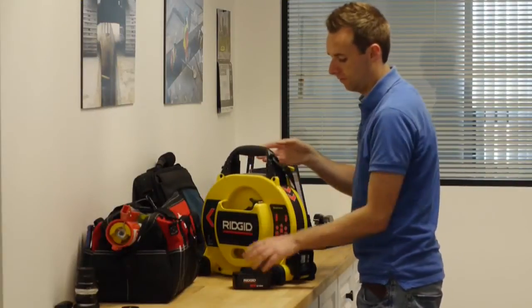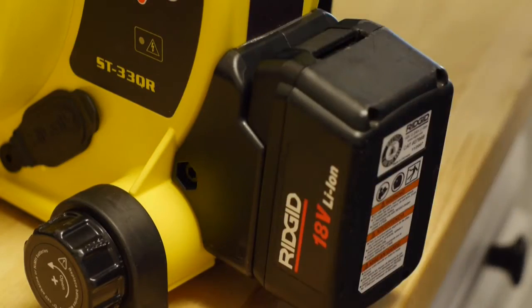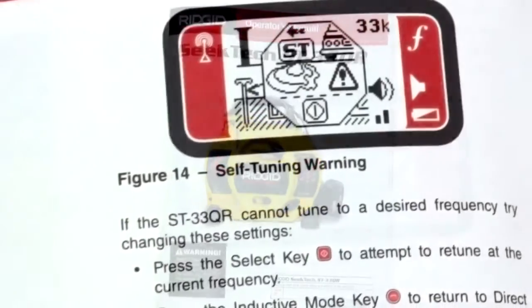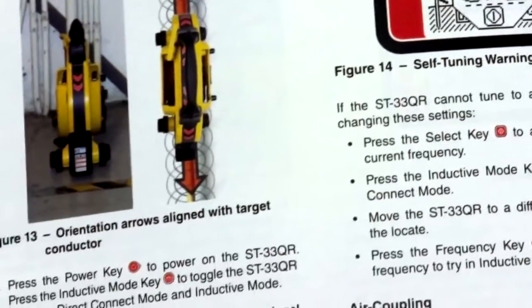In this tutorial, we'll take a quick look at the transmitter's features and demonstrate its operation. Before using the equipment, be sure to read the operator's manual. The manual contains important information not covered in this video, and will help you get the most out of your equipment.